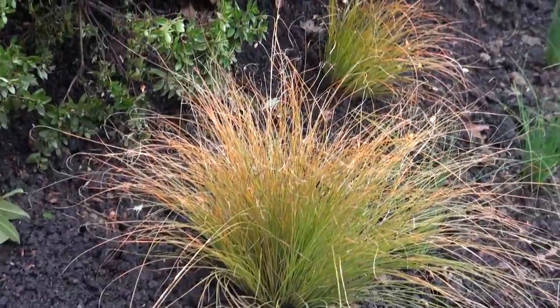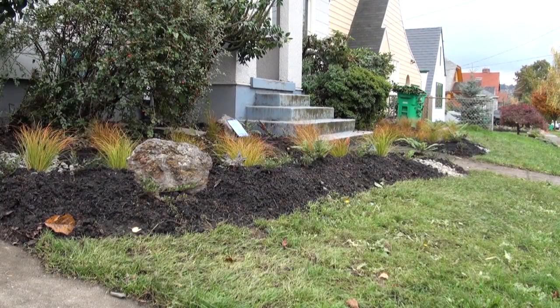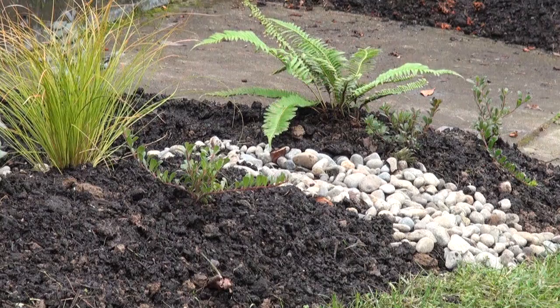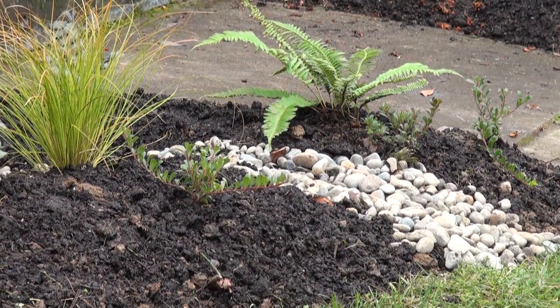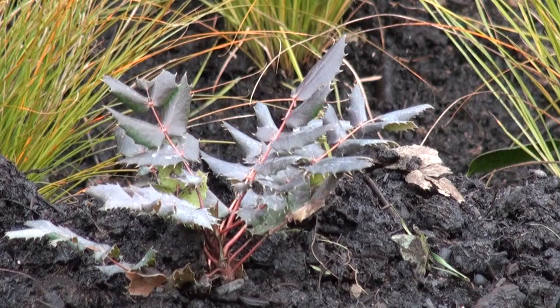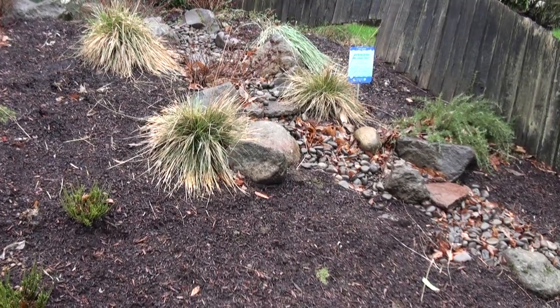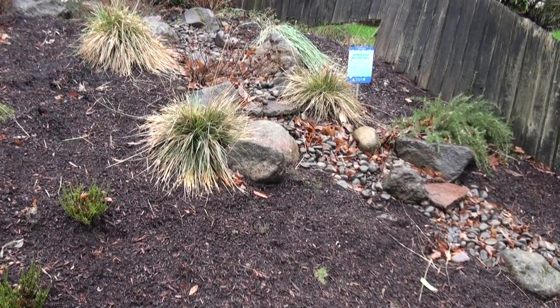Your rain garden may change and evolve over time as you find out what works best in your yard or as you discover new native plants to try. If a plant is not thriving where you first placed it, consult a reputable source of gardening information and try it in a new location if advised. Sometimes it's not easy to tell where a plant will grow best until after the first growing season.